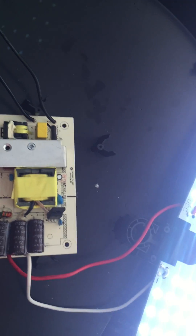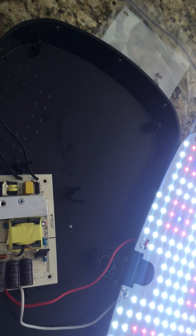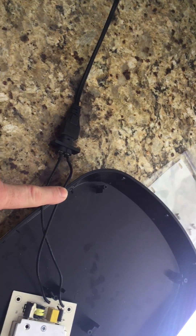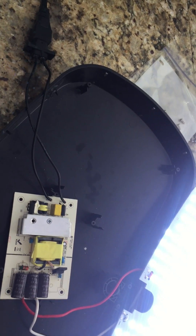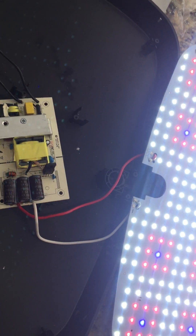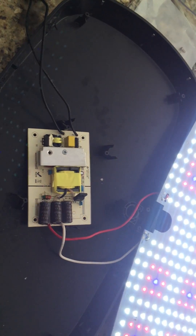Now I have to solder back in the heat sink, reassemble it and we're good to go. Be careful of the voltage because this is the line current 110 coming in. Make sure everything's unplugged and take safety precautions, and that should be it. Any questions, feel free to give me a line.